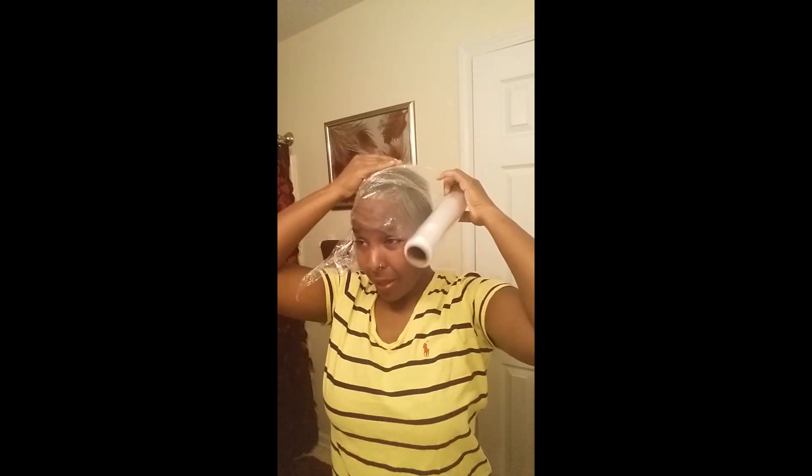Just wrap the saran wrap around your hair. I use this instead of a plastic cap — then either get up under the steamer or put your conditioning cap on, whichever you feel like doing. I feel a total difference when I wrap my hair in saran wrap and let it sit. I'm going to let it sit for about 20 minutes; for a deep condition you can go up to 30 minutes — it's all up to you.